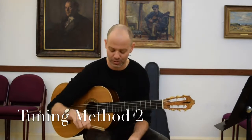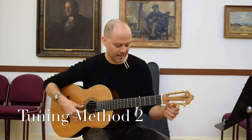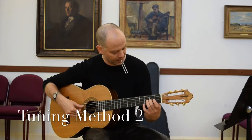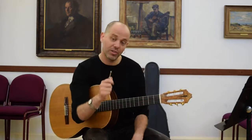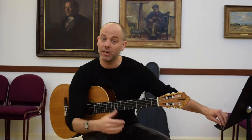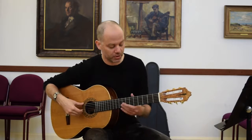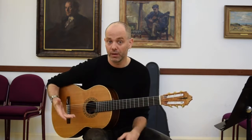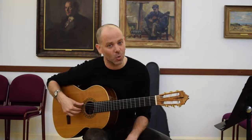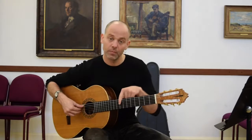Watch — not recommended if you've got false teeth. All of those strings will tune into A because they all have A in their upper harmonic range. The only one that won't tune in is the B string because it doesn't. So once you've got all those others in tune with the A — open string, octaves, or even thirds — and as you can hear, the thirds are not quite in there. And there you go, the thirds are in.